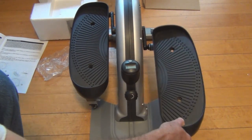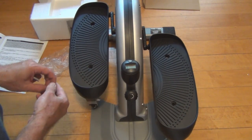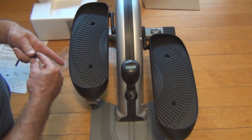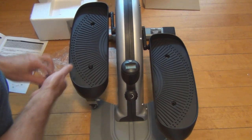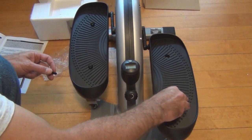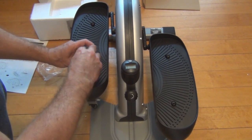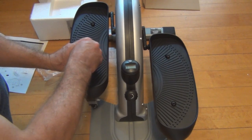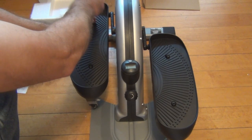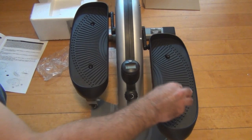Looks like there's only one way they can go on. I have to remind myself that this is the front of the unit and this is the back. The pedals didn't look right for a second, but you put in four bolts — that's actually pretty hefty. That wasn't difficult and I didn't even read the instructions. They look nice.